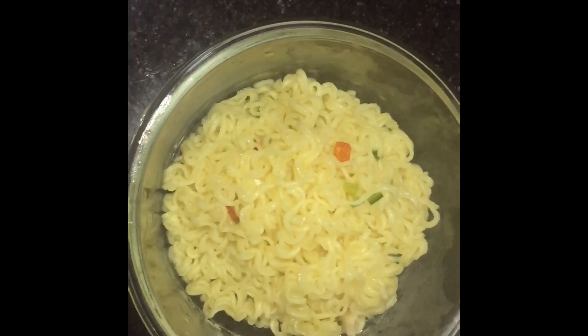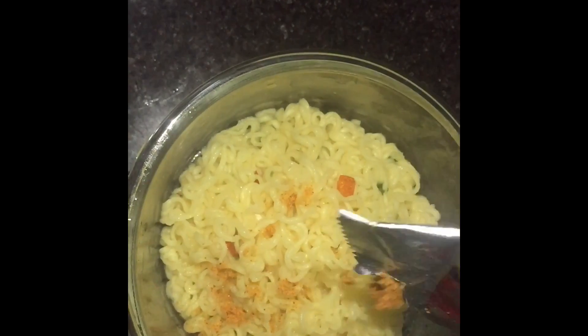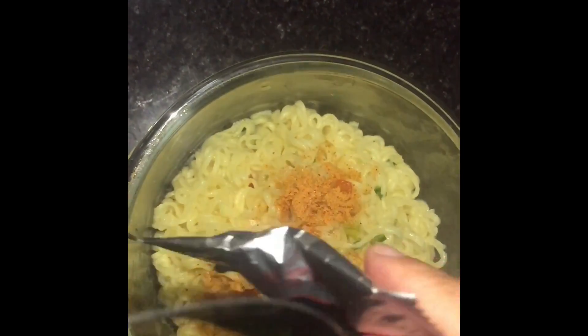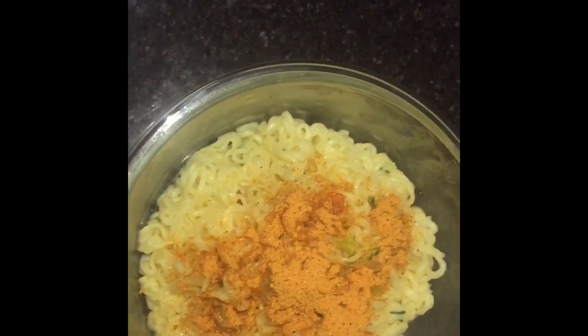And as you see here, the noodles are just taken off from the pan. And we just mix the ingredients. We don't really put it all — just mix whatever taste you like.